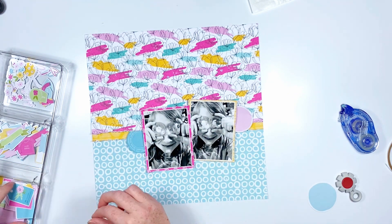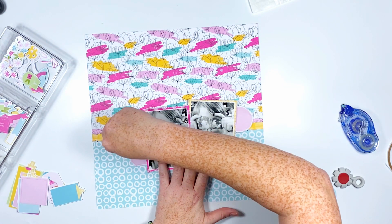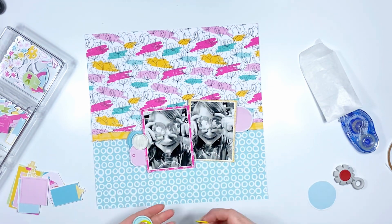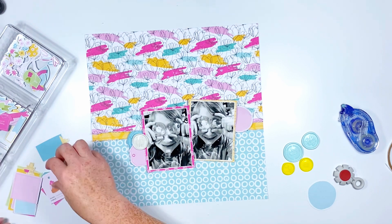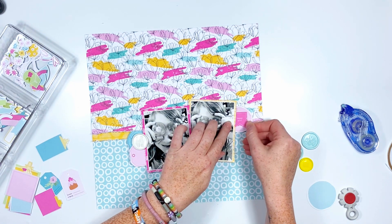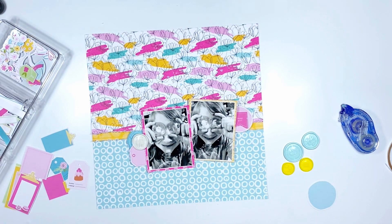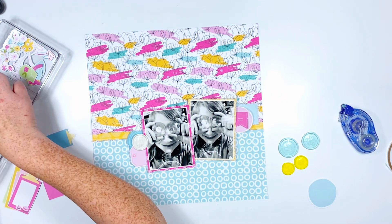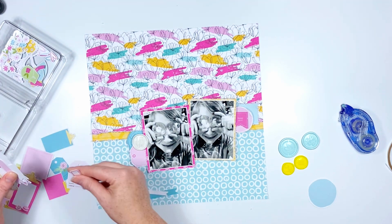I'm going to go ahead and stick these down to my photos first so I can start layering bits and pieces of ephemera, because there is so much. What you see next to me is not all the ephemera — I actually went through and picked out pieces I thought I might use on this layout instead of putting everything out, because I have a bad habit of limiting myself, so I just did it from the get-go.